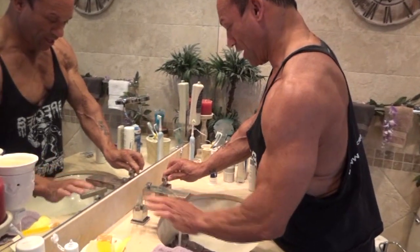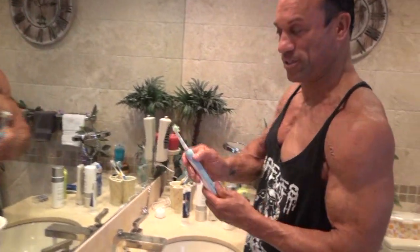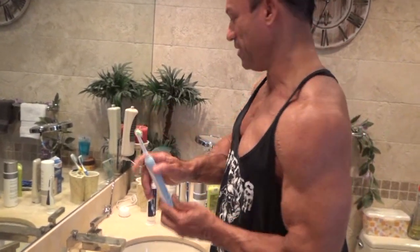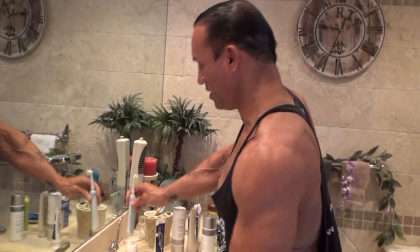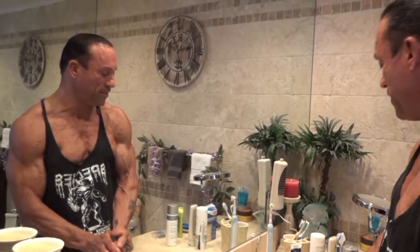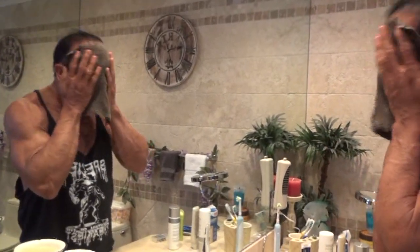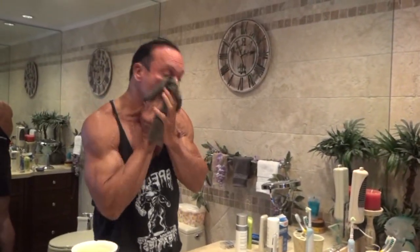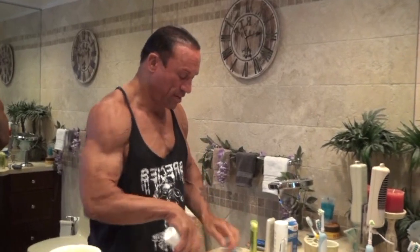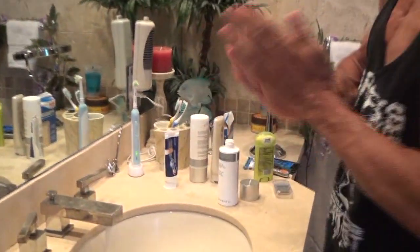I get up, I get my washcloth. I brush my teeth already — you don't need to see how I brush my teeth, although I do have an electric toothbrush. That's the best way to brush your teeth. I don't use shaving cream. I wet my face with a hot washcloth. And then I use an empty formulation facial cleanser. I don't use any soap, I don't use shaving cream.